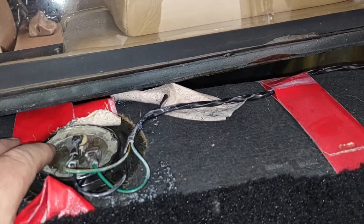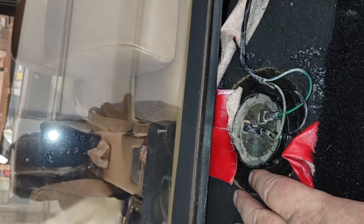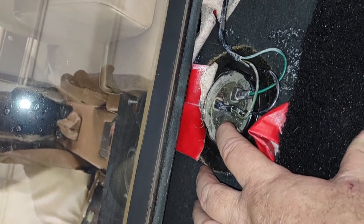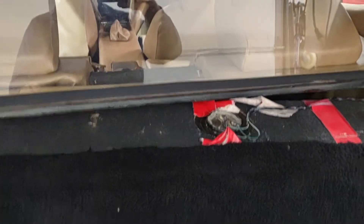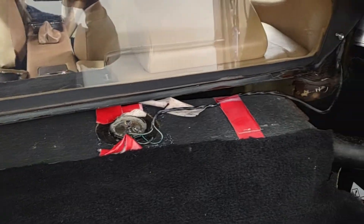The other screw just happened to come up right where the sender is, and by design — if you see right where it is — it hits right up top of the sender, which keeps you from being able to pull the whole thing out. I thought about it, went in there, loosened them up, and the tank came right out.